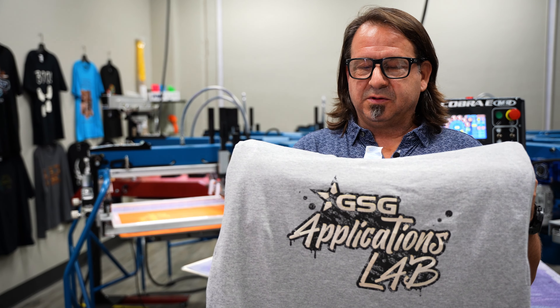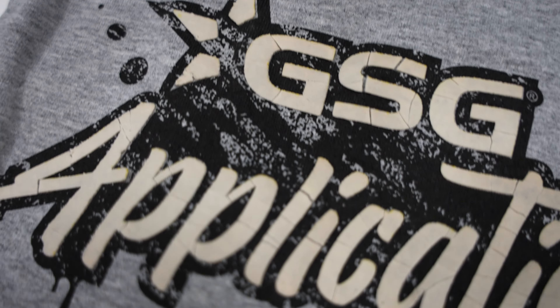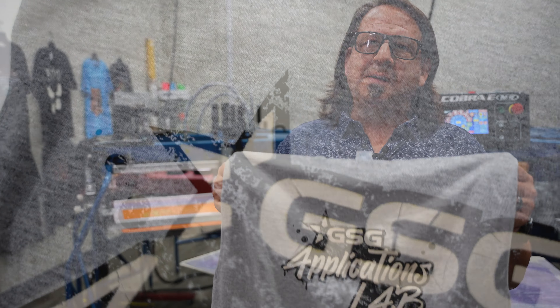Here you have our finished print after we broke it apart when it came through the dryer. If you're printing with Brittle Base, after it comes out of the dryer, let it sit and cool down so it's really cool to the touch before you try to break it. The ink just needs to harden up over a little bit of time while it cools down.